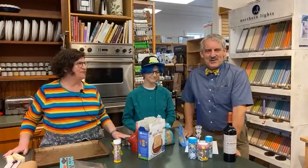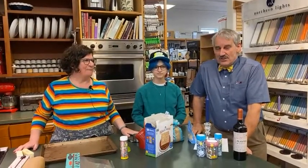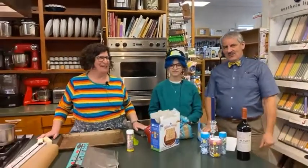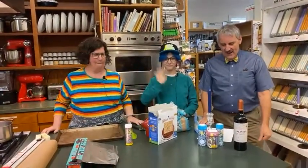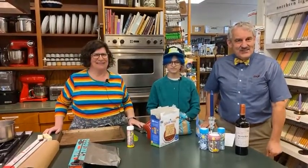Hi and welcome to Now You're Cooking. My name is Mike Thier and it gives me great pleasure to introduce you to our cooking live tonight. We have Arden and Susan here and they're going to be cooking a chocolate caramel matzah treat.